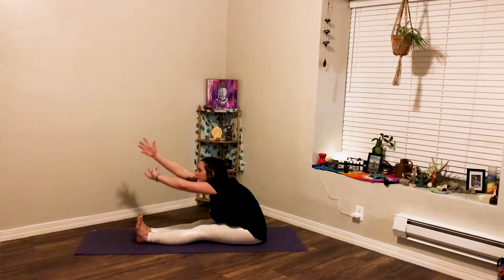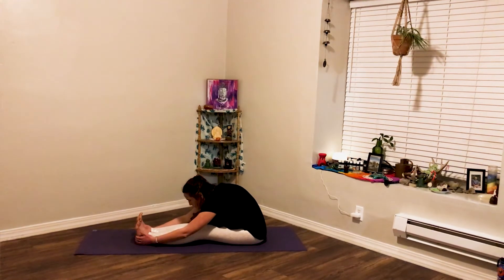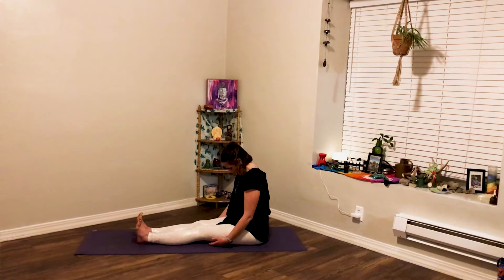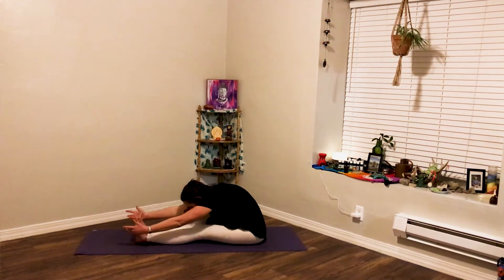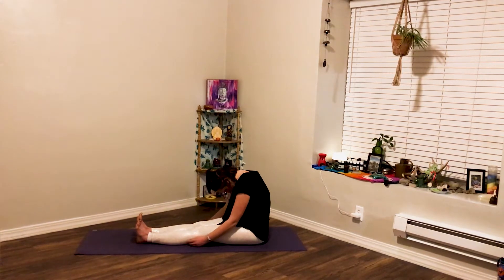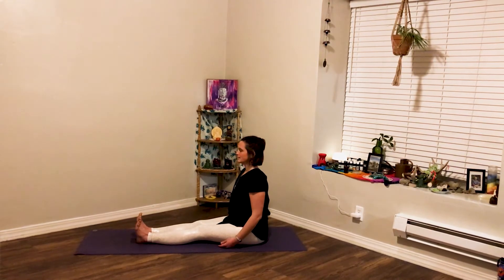One more time just like that. Inhale, lift the arms, lift the gaze. Exhale, hinge forward. Inhale, gaze towards your toes. Exhale, chin to chest, roll the spine all the way back up to a seat. One more time: inhale, lift the arms, lift the gaze. Exhale, hinge forward. Tuck the chin, roll all the way up. Drop the shoulders down away from your ears.